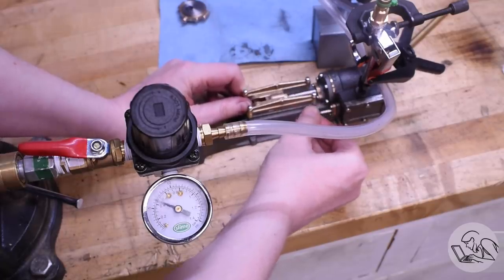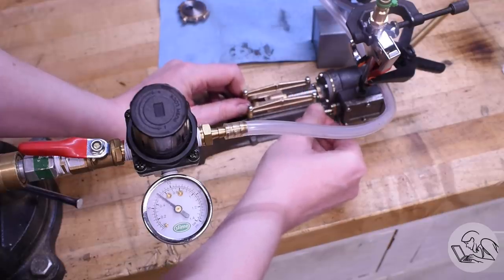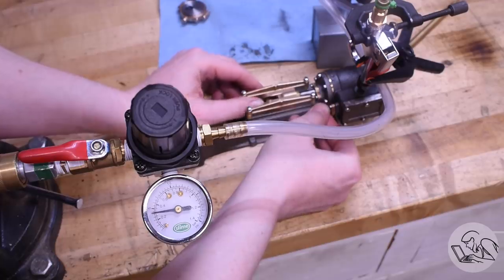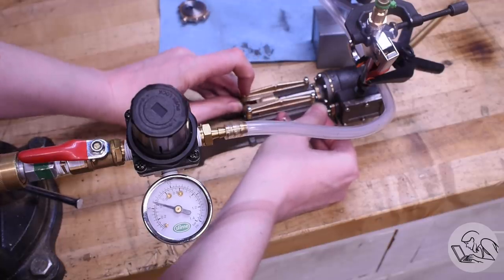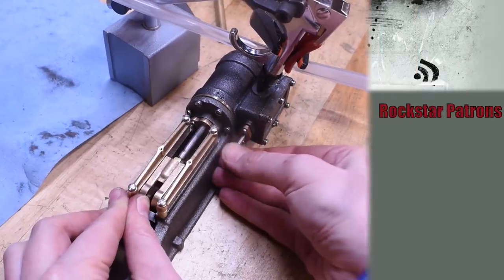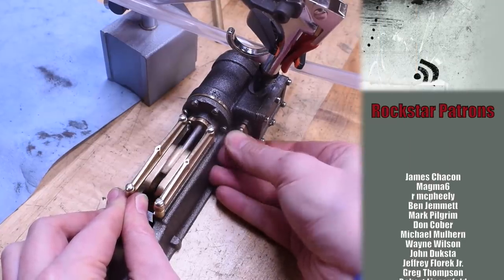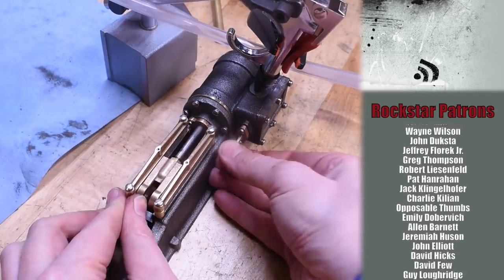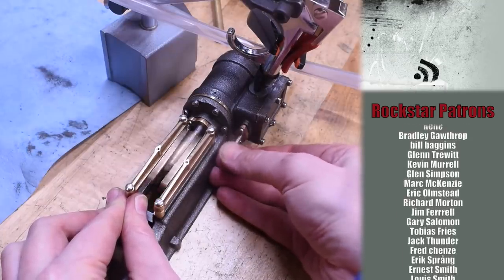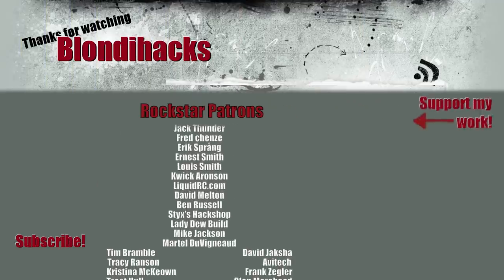Now it's moving pretty well on 8 to 10 psi. It runs fine on 4 to 5 psi, but gets a little sluggish. There are no gaskets or packing in anything, so I think once everything is sealed up properly and run in a little bit it'll run pretty good on 4 to 5 psi. Time will tell. That's it for this video - I hope you enjoyed watching me make this thing. If you like what I'm doing, throw me some love on Patreon and I'll see you next time.